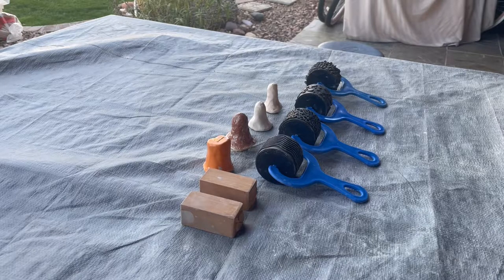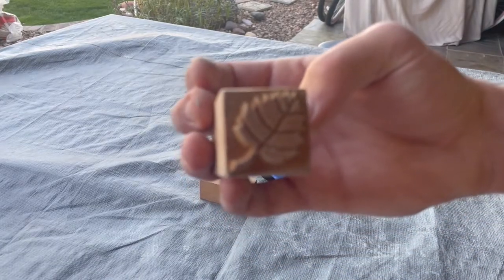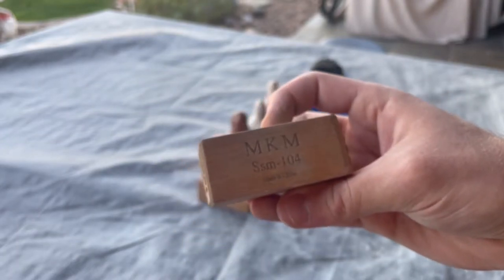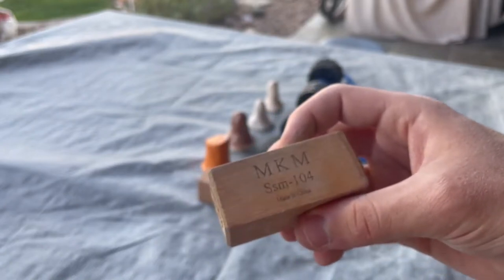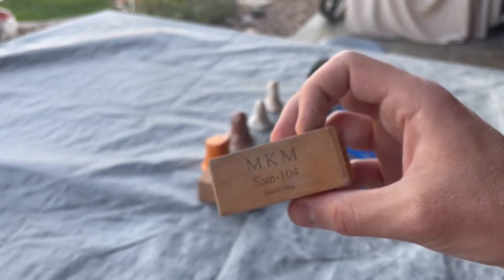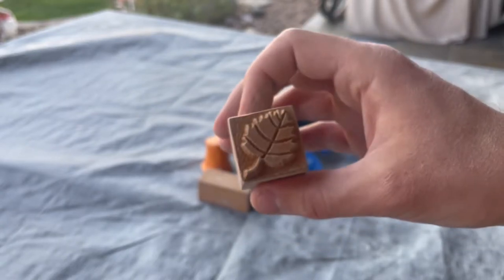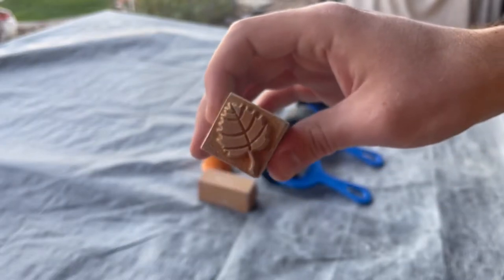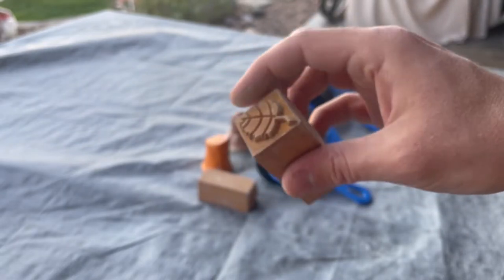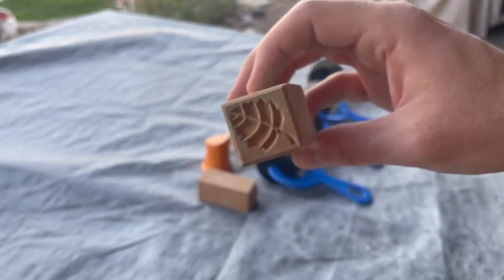The first ones we have here are these wooden stamps. This one is made by a company called MKM — I'll see if I can put a link in the description. I think they just number these by model depending on what stamp you get. I got two of these here. This one is kind of like an autumn leaf, or maybe a spring leaf — let me know in the comments. This is a two-sided one, so you've got one side that sticks out and one that's hollowed out, giving you an indent on your ceramic piece.